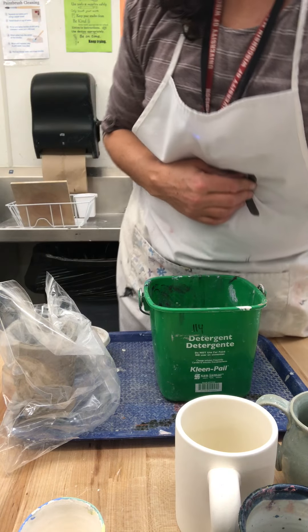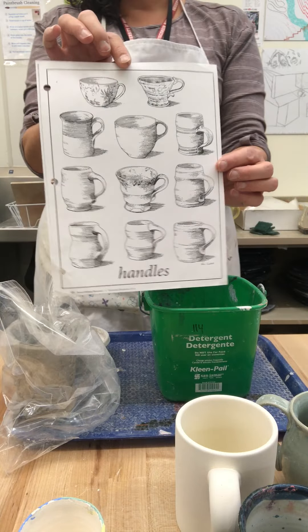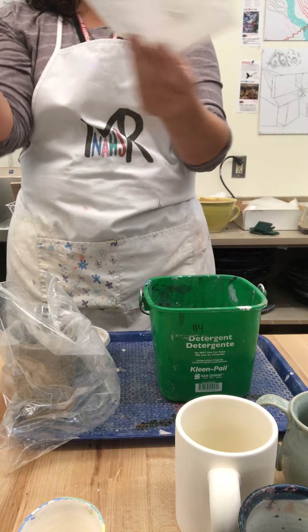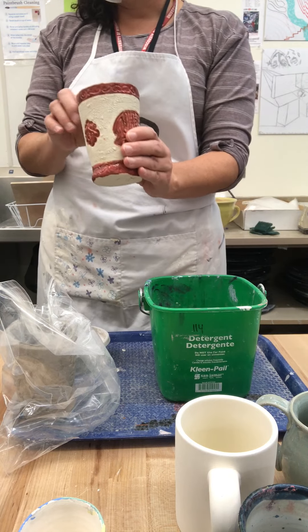I'm going to teach you guys how to make handles today — specifically how to pull a handle. There are many different types of handles you can make, so there are examples I'll pass out on your table to look at. You don't have to add a handle, especially if you're doing a tumbler.